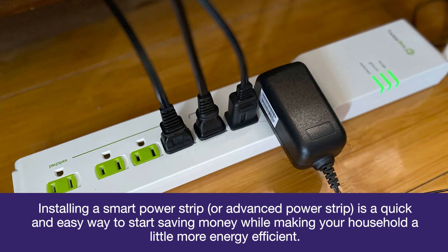Installing a Smart Power Strip or Advanced Power Strip is a quick and easy way to start saving money while making your household a little more energy efficient.